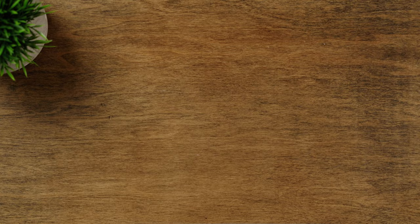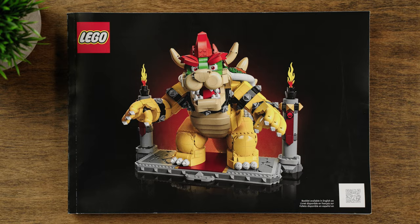On the inside, we have more bags than I was anticipating — 22 bags straight from the Mushroom Kingdom. The manual looks pretty thick, so I'm expecting a long build here. And believe it or not, this set doesn't have any stickers at all. Awesome.